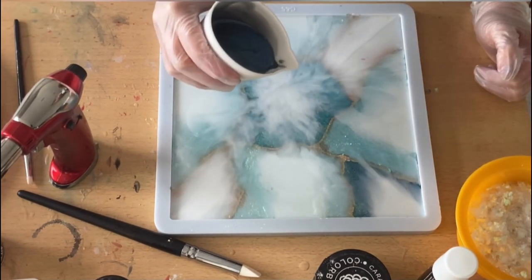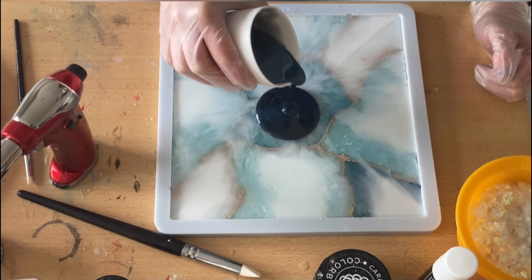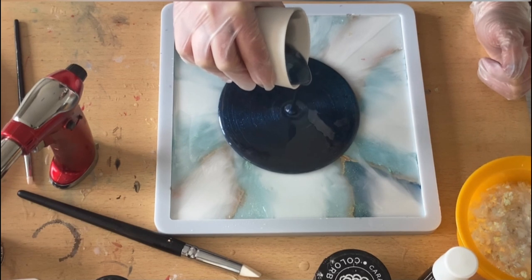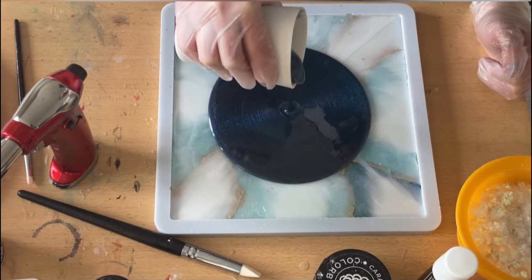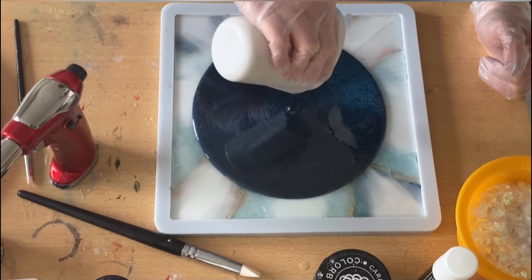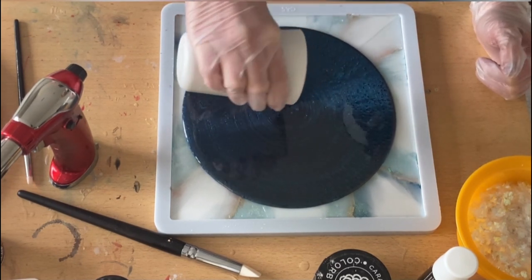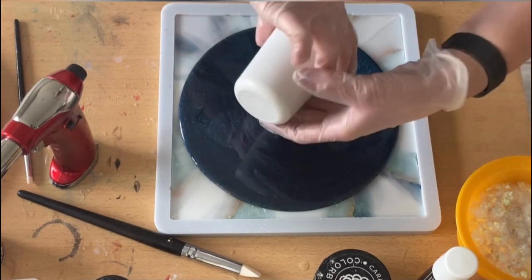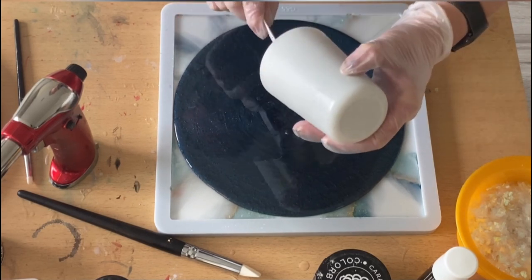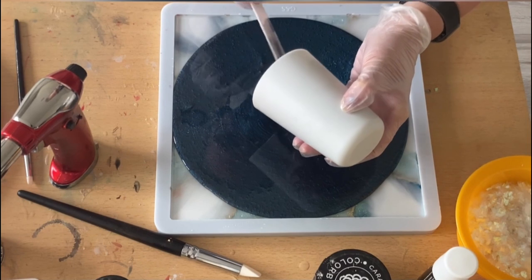Now I'm pouring everything I have in my cup into the center and filling up my mold. Look at this blue — I really adore it, it's a very elegant color, and with those effects inside I really like it.